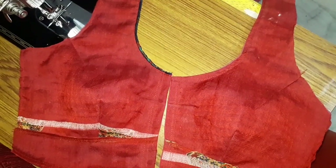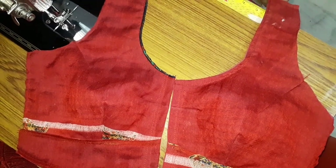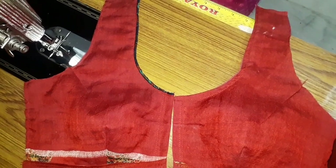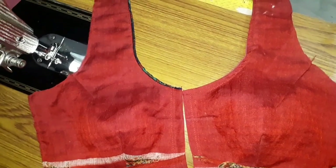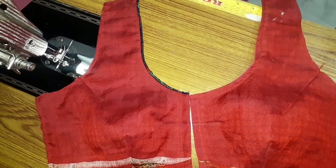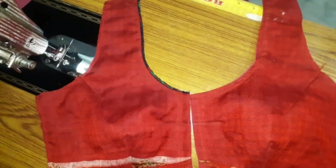Now we have the front part loading plus neck piping completed. If you like this video, please like it and subscribe to the channel. Thank you for watching.